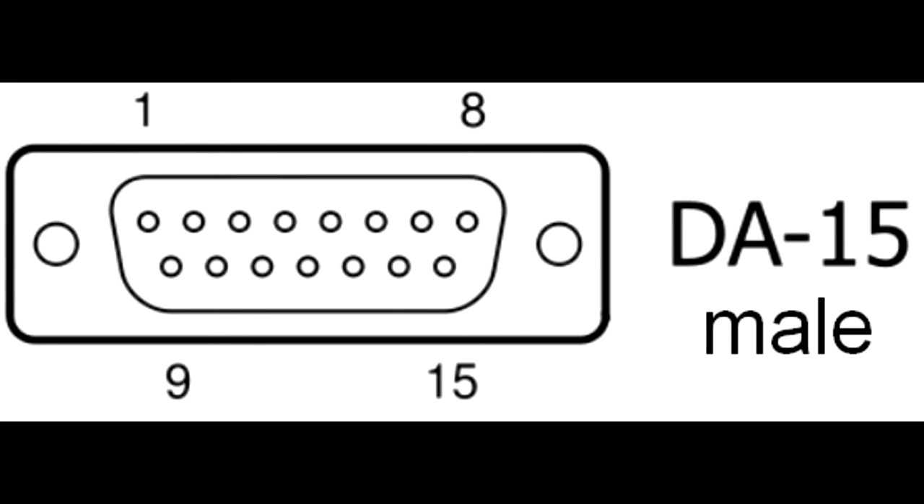Gravis used something called the GamePort. What that means is there was a port on the back of the motherboard or sound card that was designed for the Gravis gamepad and older joysticks. Each pin performed a specific function on the gamepad, meaning if one pin broke off, that particular function wouldn't work. You plug it in, install the drivers, and there you go.